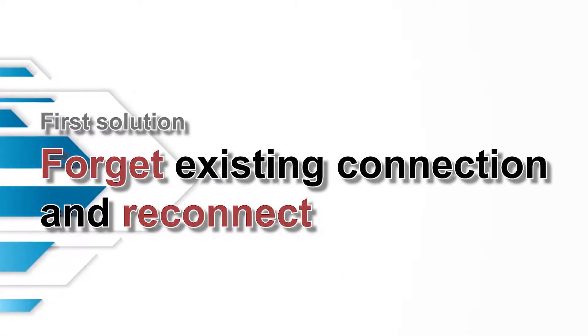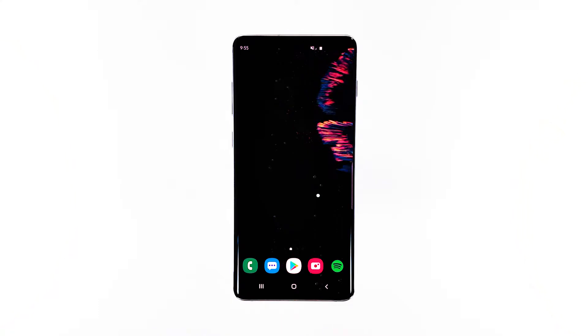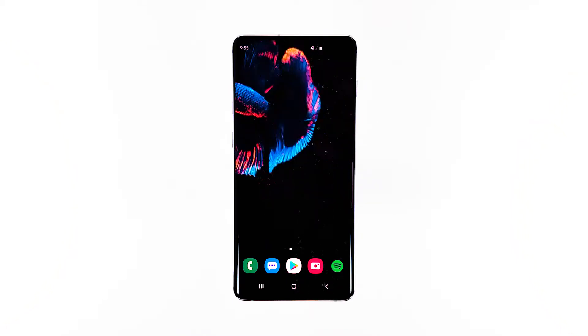First solution: forget existing connection and reconnect. If your phone was able to connect to the network prior to this problem, it can be a pretty minor issue. The first thing you have to do is delete the current network connection, and then let your phone reconnect to the same network.